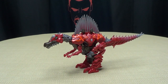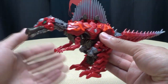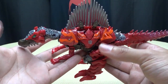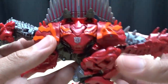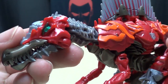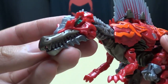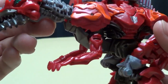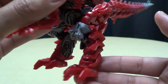Moving right along, here we have Scorn the Spinosaurus. This is a really cool mold and I really, really like it! He is a red Spinosaurus with some orange highlights going on. Very cool. Lots of nice molding here. Getting close on the head sculpt — looks very cool. The eyes are picked out with some nice paint, and the mouth and jaw section is picked out in some nice paint. All around, very good mold. Very good looking.